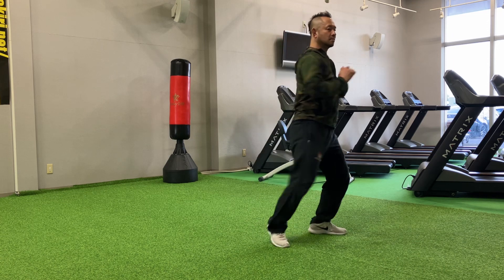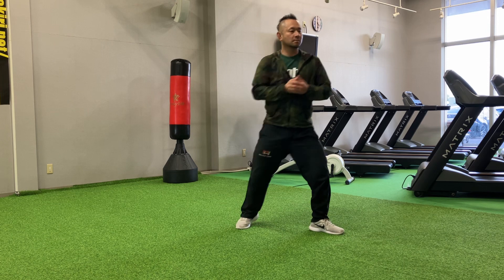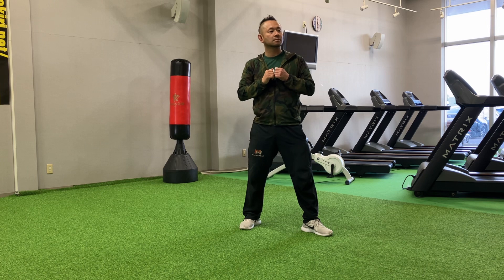One, two, three, three. Aim in here. Use some force. Step, step, step. And then add my forward knees. Let go.